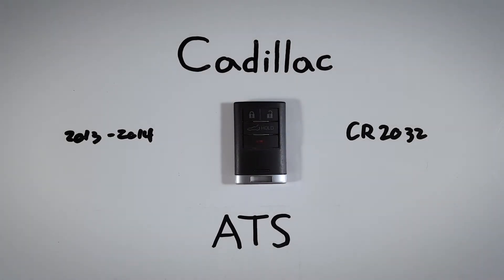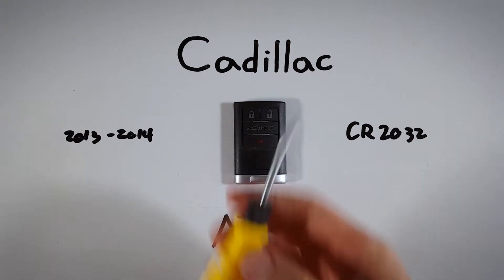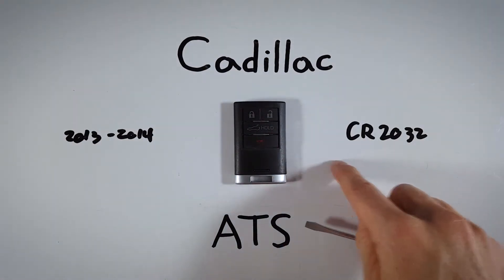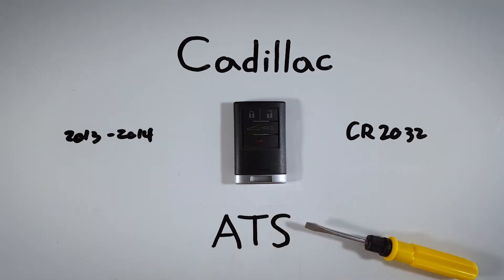In this quick tutorial, I will show you how to open a Cadillac ATS key fob to replace the internal battery at home. The only thing you will need to get this done is a regular flathead screwdriver, one CR2032 battery, and about five minutes of your time.